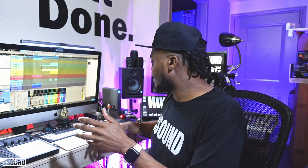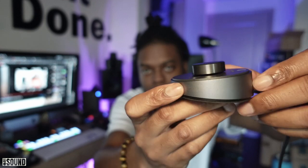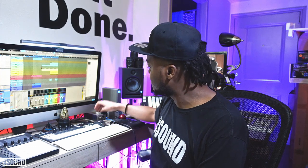Did I mention this thing was pretty sexy looking? The control is like this one-knob deal — it's small, it sits right here, and I have control over how bright or how dim it is.